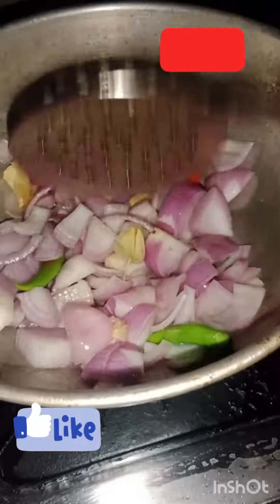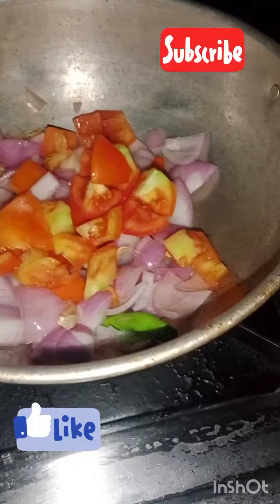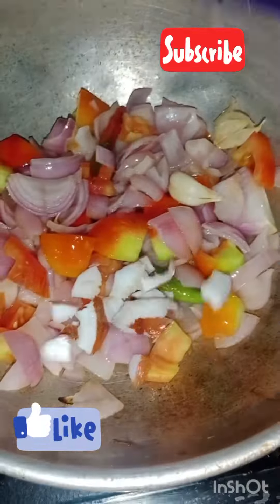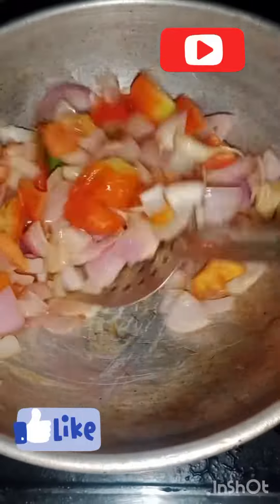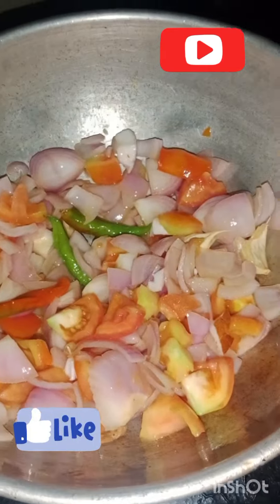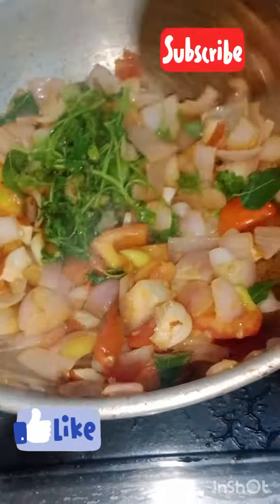Add the rice and mix nicely. Now add to the same block and mix the two of them. Cut the other one until small, and cut a small piece. Now add to the second block, and cut the other one as well.